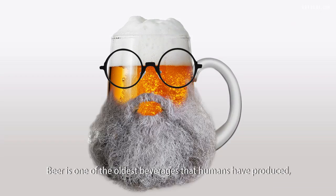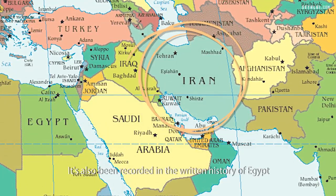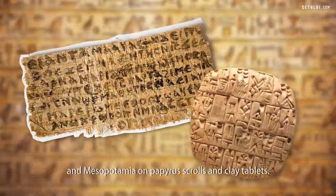Beer is one of the oldest beverages that humans have produced — as far back as 7,000 years ago in modern-day Iran. It's also been recorded in the written history of Egypt and Mesopotamia, on papyrus scrolls and clay tablets.